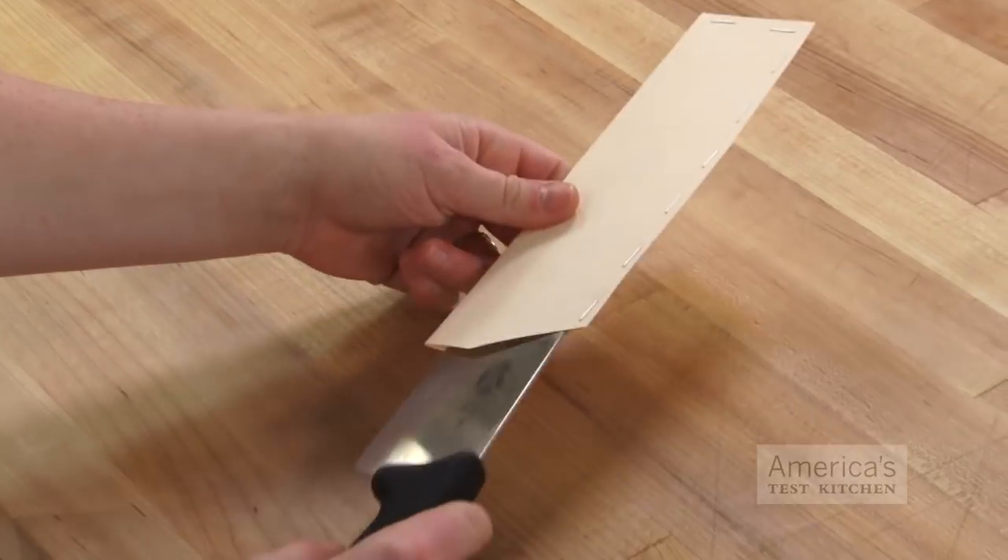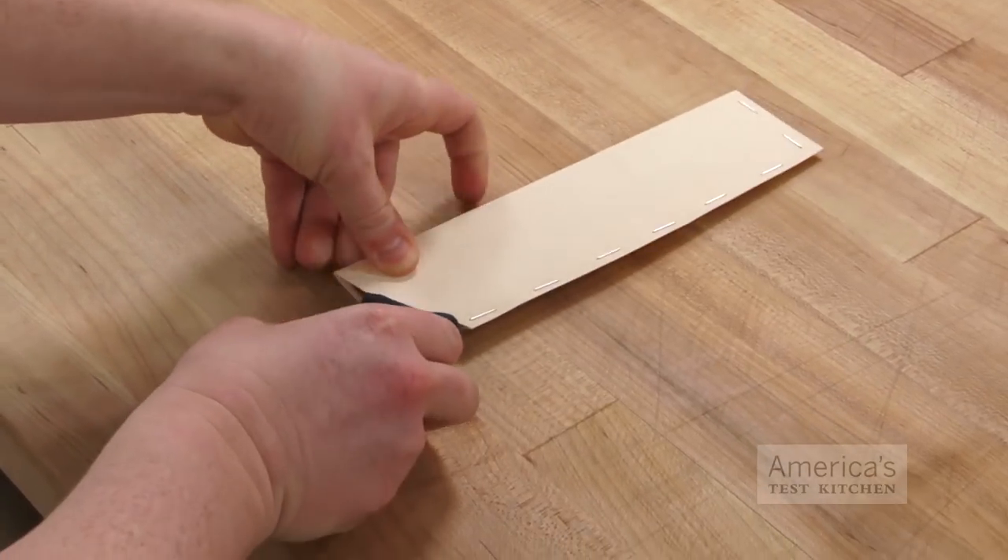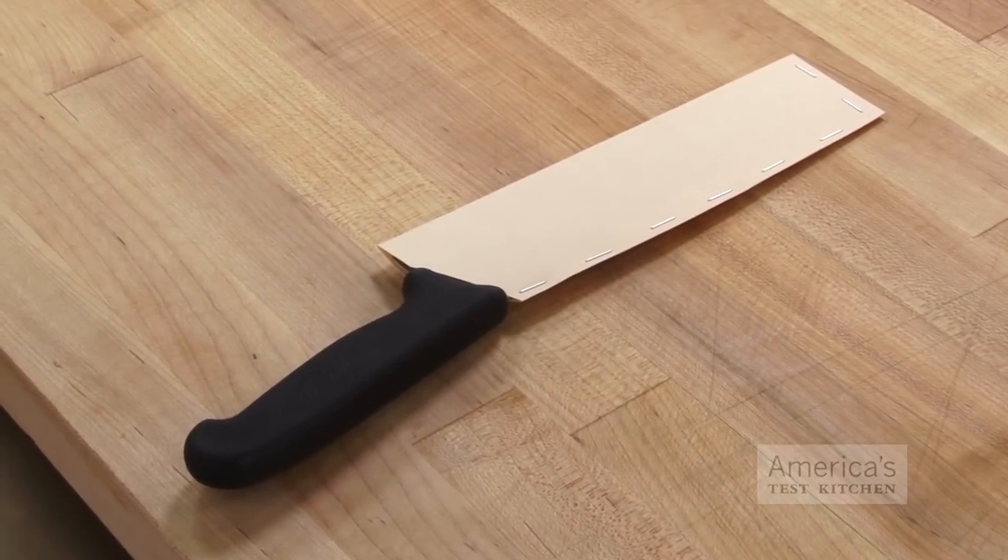These inexpensive do-it-yourself knife protectors work for every size and they'll keep your knives safe and sharp.